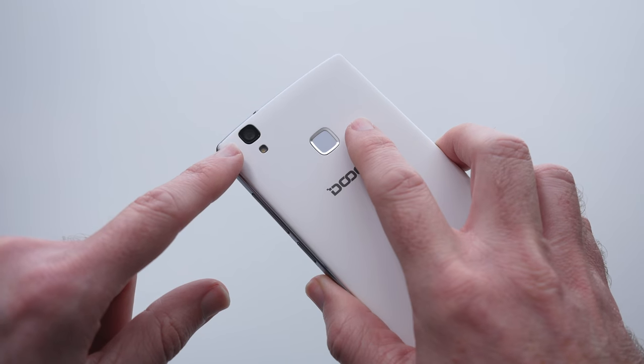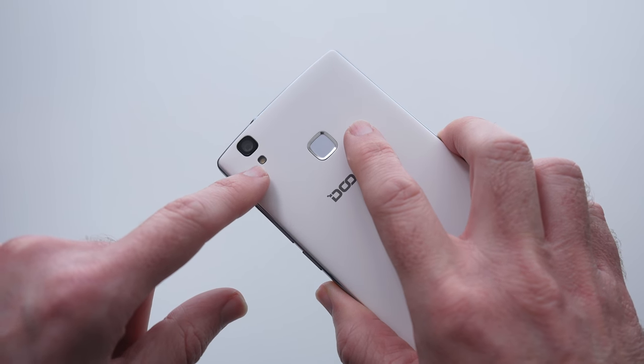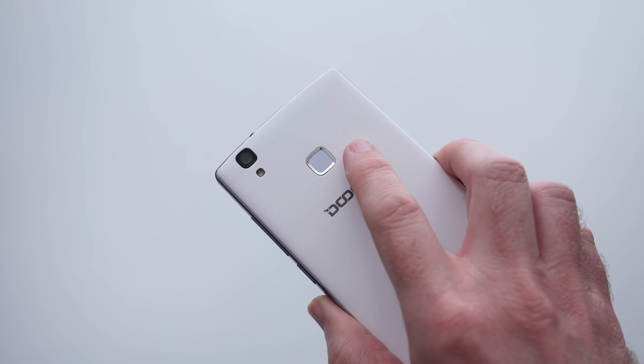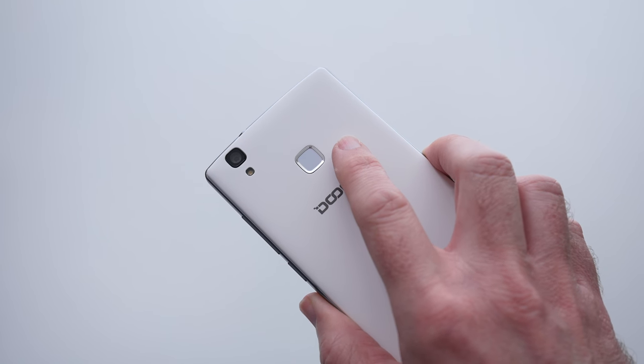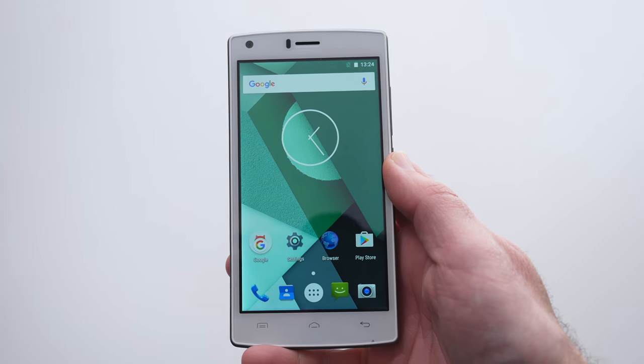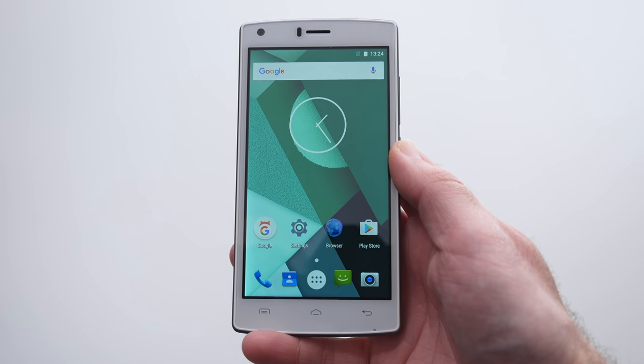The eight megapixel camera on the back is backed up with a flash as well, so it does an okay job. The flash at close quarters can overpower the photo sometimes, but overall the camera is an okay performer. I'll show you some of the results very shortly.